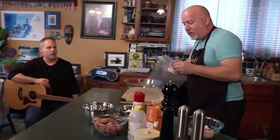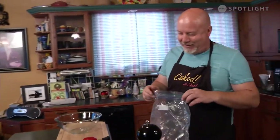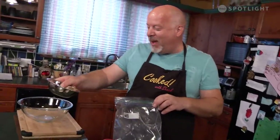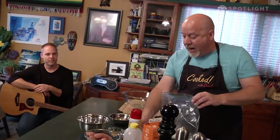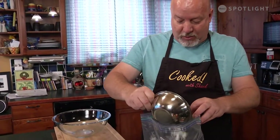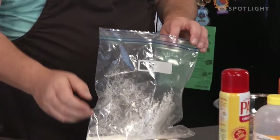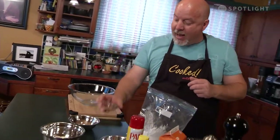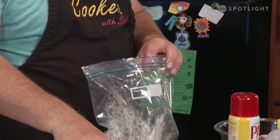We want to start with the chicken. Get yourself a nice Ziploc bag. Start off with about a cup of flour. To make it really nice and crispy, add a little bit of cornstarch — probably about two tablespoons. Why it makes it more crispy, I have no idea, but it does. Then you can use salt and pepper, whatever kind of seasoning you want. I'm just using straight up seasoning salt right out of the jar — about a teaspoon. Toss that in and zip it up.